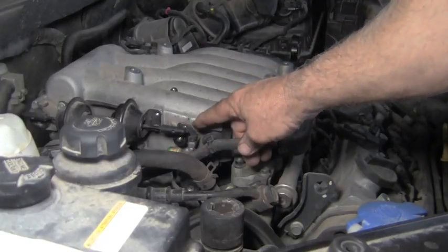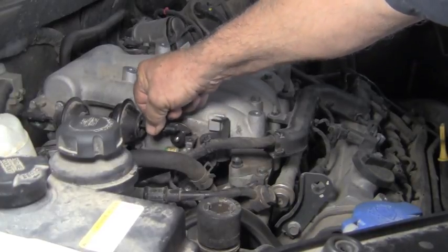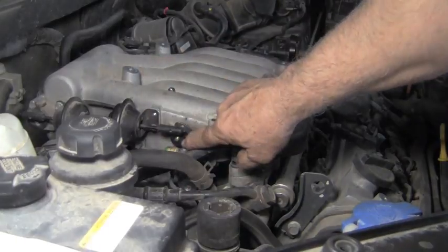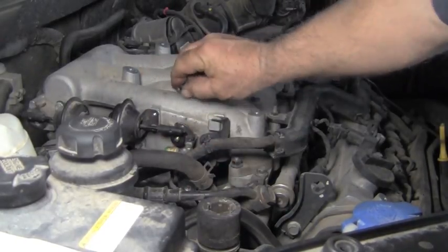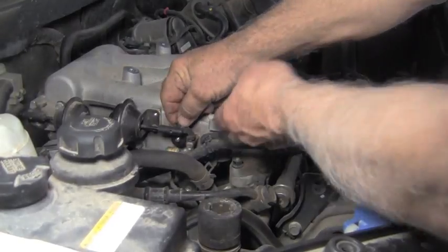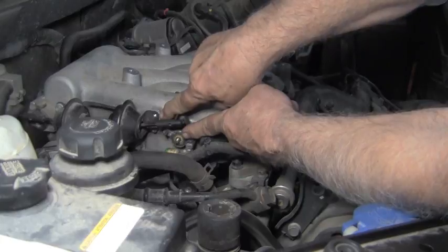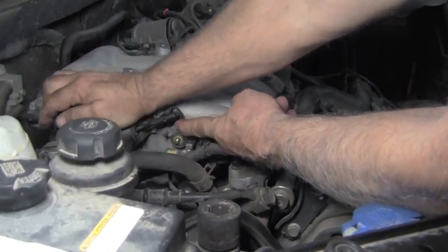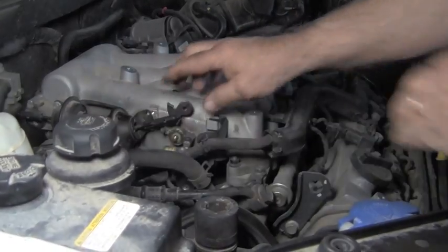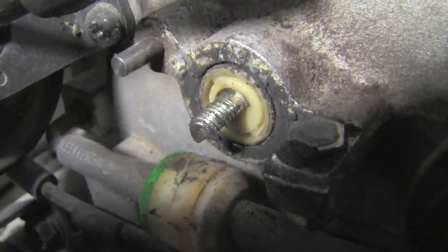Now this is where our leak was — in this area here. As you can see, the vacuum motor when it applies there, it rotates this shaft. This is held on with a number 10 bolt — we've taken that off and now we can take this off. I'm also taking this screw out so I can push this out of the way to give us a little bit more room. Now I've zoomed in on this shaft so that you can see it a little bit better.